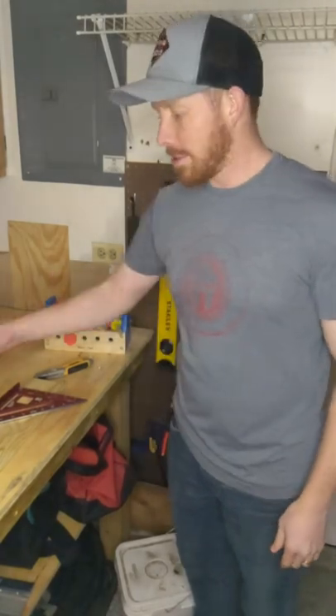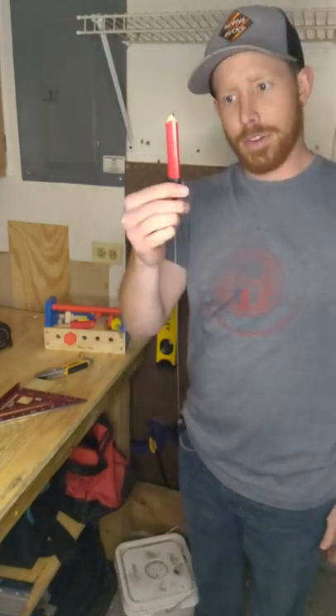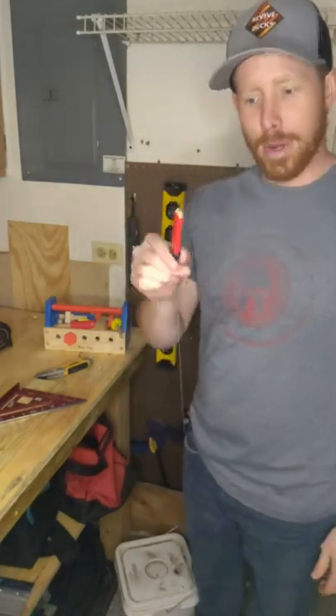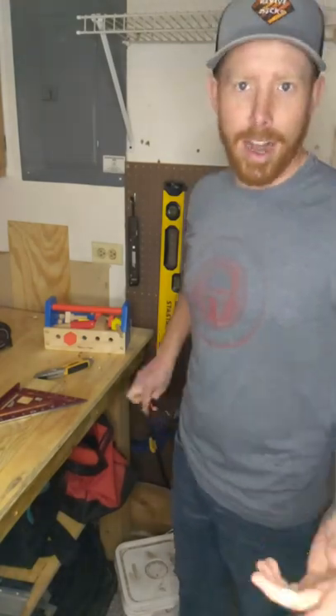Anyone else on the job site end up misplacing their pencil and end up with like a stack of them? Check out this retractable pencil holder for your carpenter pencil — it's sweet. You won't lose your pencil, save a bunch of time on the job so you can get out of there sooner.